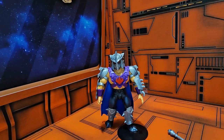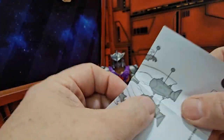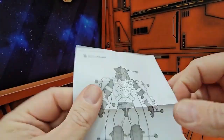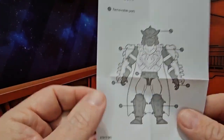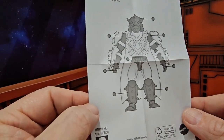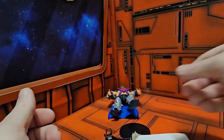Now that we have him out of the package we can look at his accessories. I have instructions. The instructions show that every part of Shredder can be removed — well, the armor can be removed.